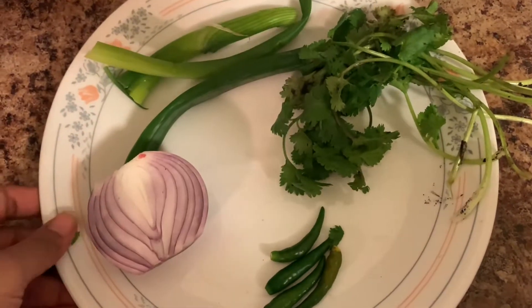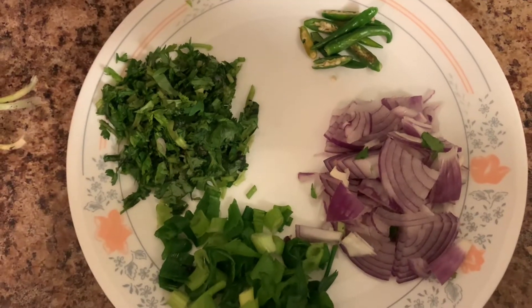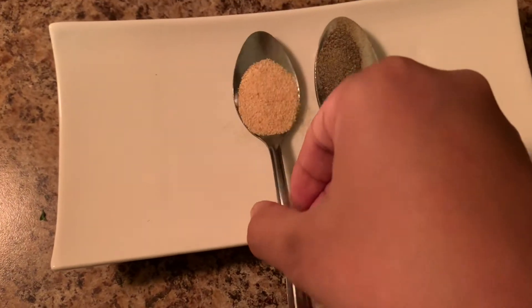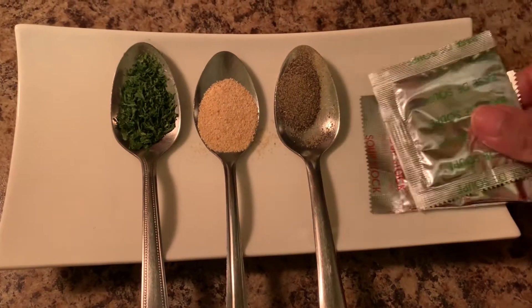Mustard, black pepper powder, garlic powder, parsley and mushrooms.